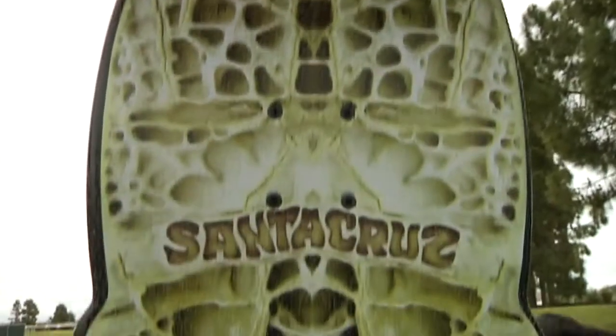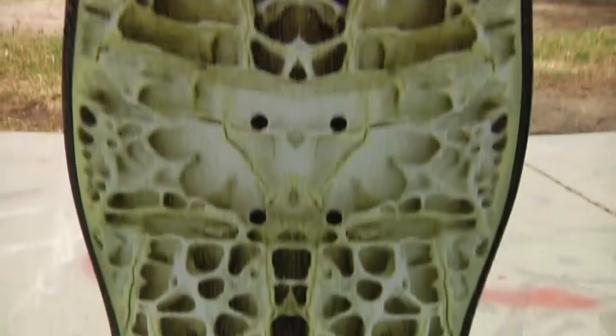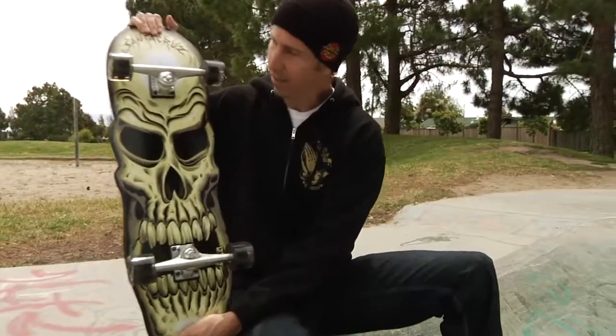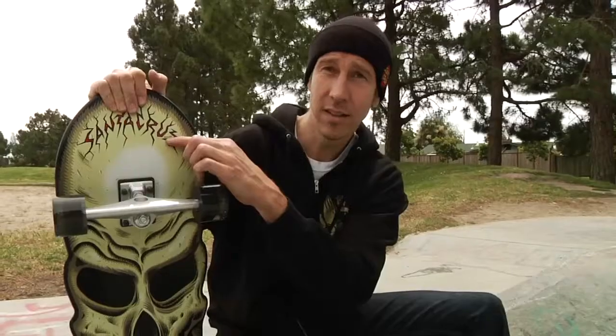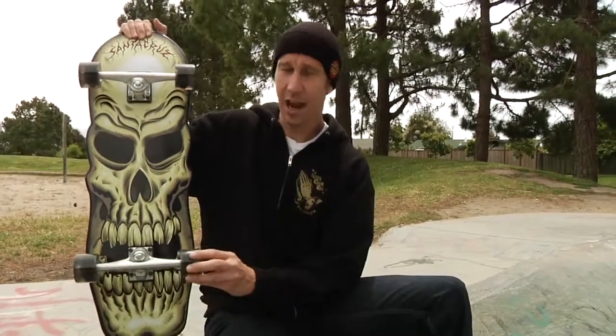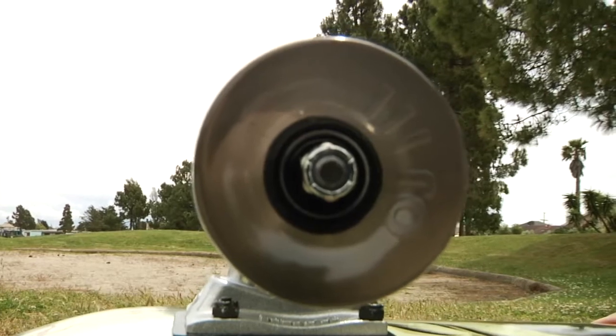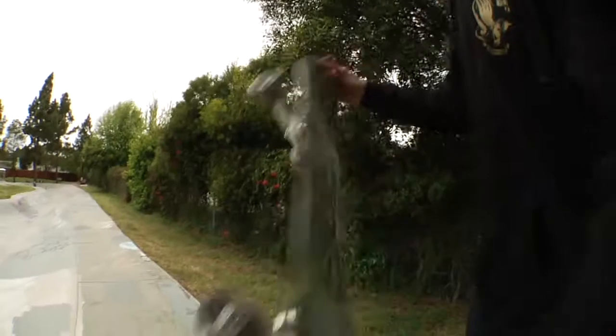It has this crazy graphic on top, spray grit, so it's all sticky and gripped and ready to go. The artwork is Jim Philips original artwork, right there — it's got his name on it. It also comes with OJ Hot Juice 78A 60 millimeters, and you can pretty much ride over anything, no matter how rough it is with this.